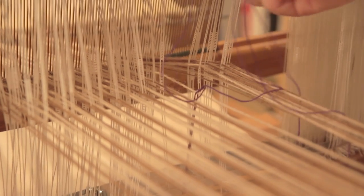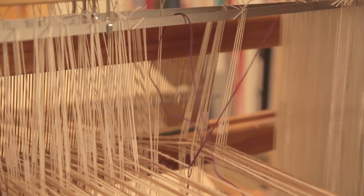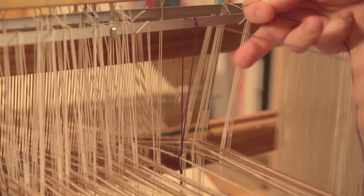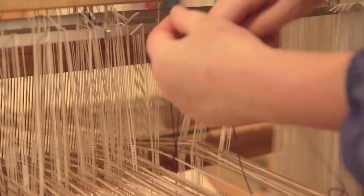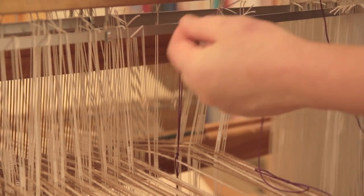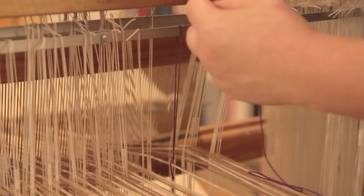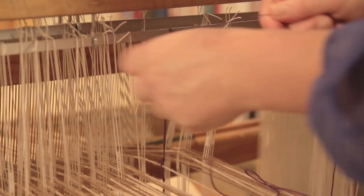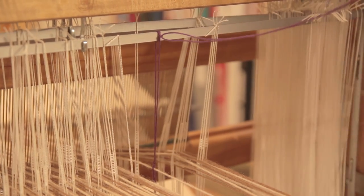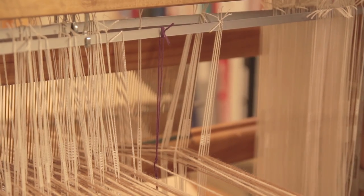I attach this part of my repair heddle to the top shaft bar. I wind them around — not so they're very tight, but they do need to be able to move a little bit. Then I tie several knots here to make sure it holds. All I need to do now is snip off the ends. My repair heddle is now in place.